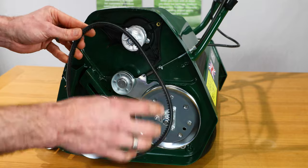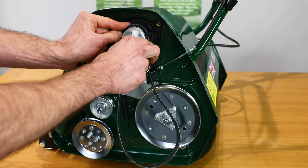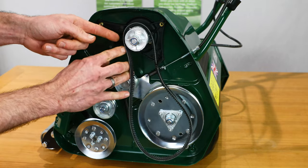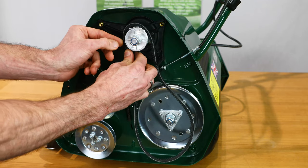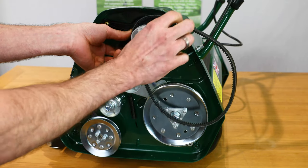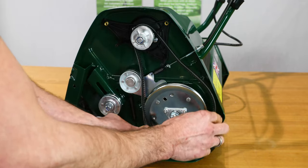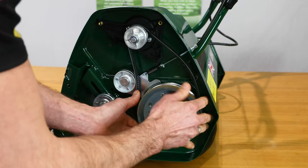Now we are going to replace with a new belt. Position it over the top of the rear pulley, and note there are guide pins on each side — locate the belt within those. Make sure it is not on the outside or it will wear away the guide pins. Make sure it sits within, then locate it around the rear roller pulley.